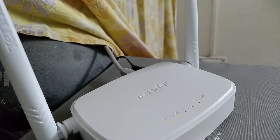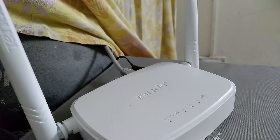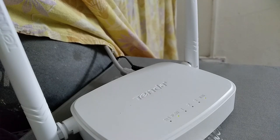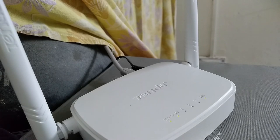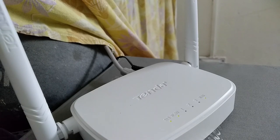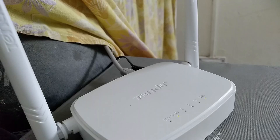In our house there are about five devices using the internet, and at any given time two to three devices may be using it simultaneously. I'm surprised the router handles the load without buffering or lag. You do get some quality drops, but considering I'm only getting 5 Mbps speed, that's expected.